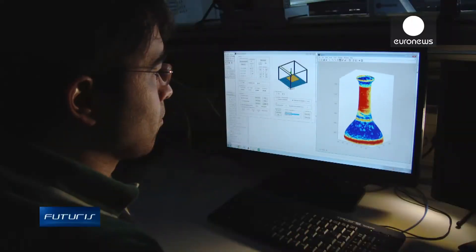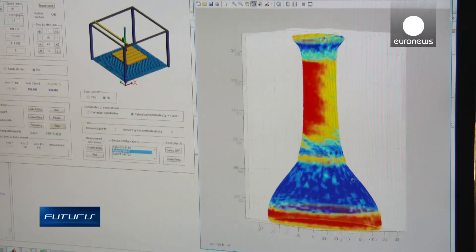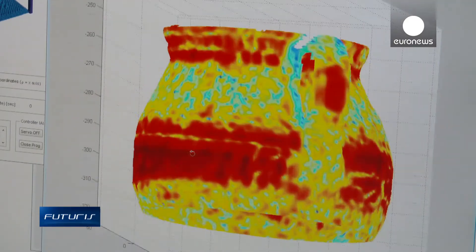The scanner was designed by scientists from a European research project studying both 3D objects and paintings which have a two-dimensional surface. The scanner has a versatility much needed in the world of art conservation and restoration, the researchers say.